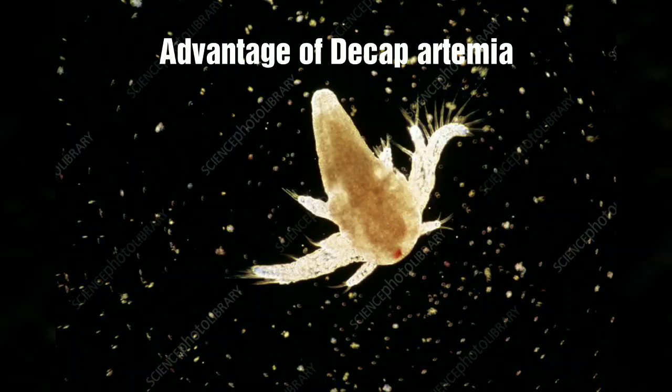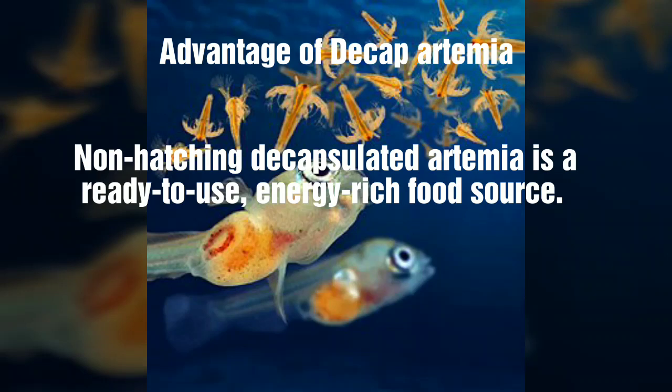The shell is part of the decap system. We can try to cut the shell. We need to take the shell. This is the chlorine.